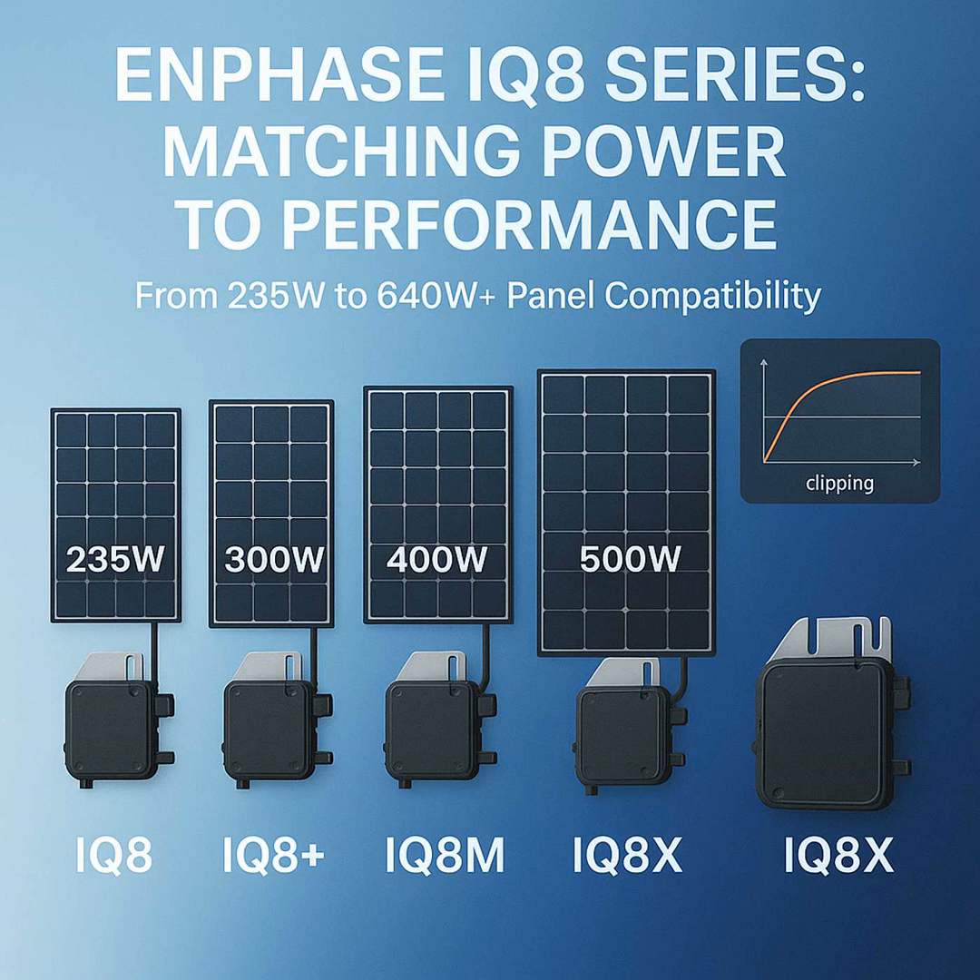Let's pivot to the IQ8 series. This is where things get really interesting, as the video put it. And just like the IQ7s, there's a whole spectrum of IQ8 models, also matched to different panel power outputs. It's all about finding that sweet spot — getting the most energy without too much clipping.